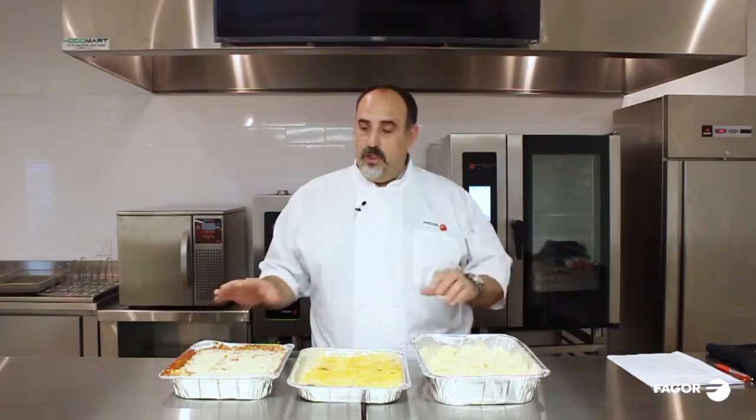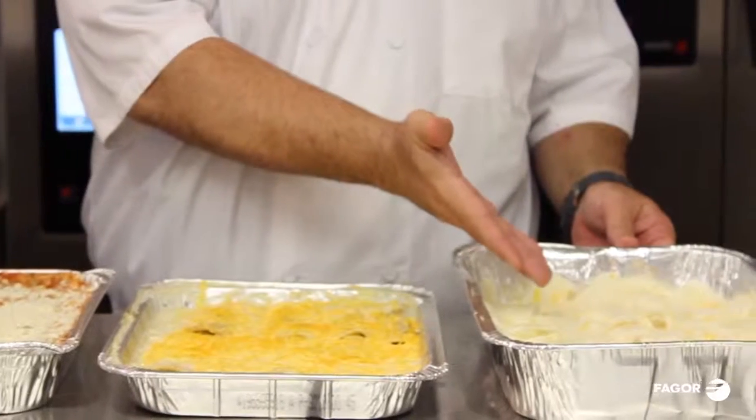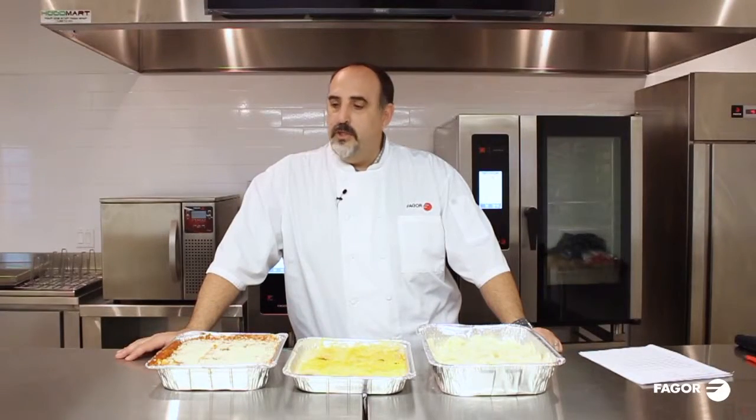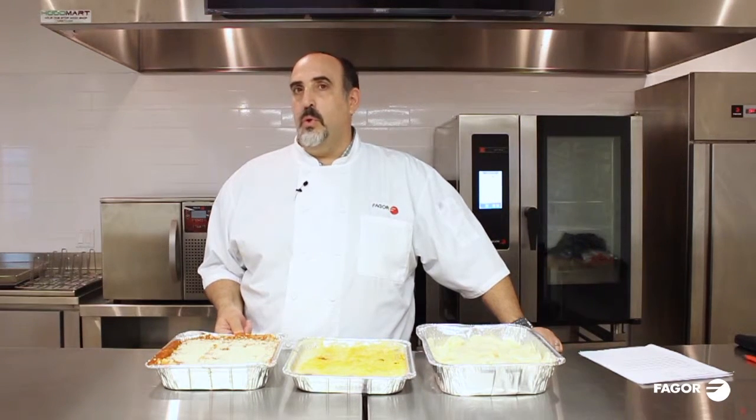Today we're going to touch on lasagna, enchiladas, and scalloped potatoes. So now we're going to get started. First, we're going to set up the oven for our lasagna, which we're going to cook with the core temperature probe.